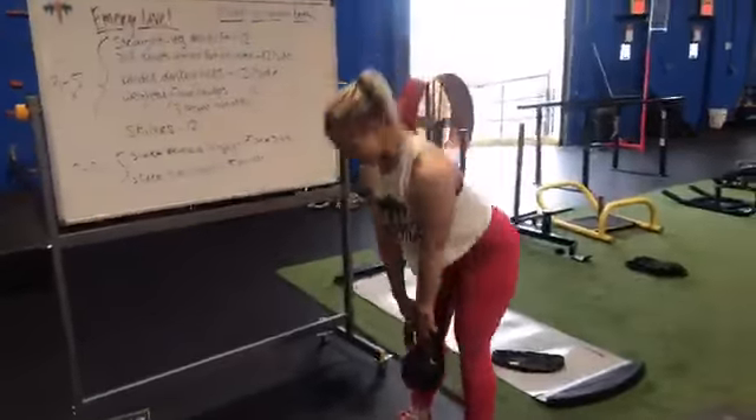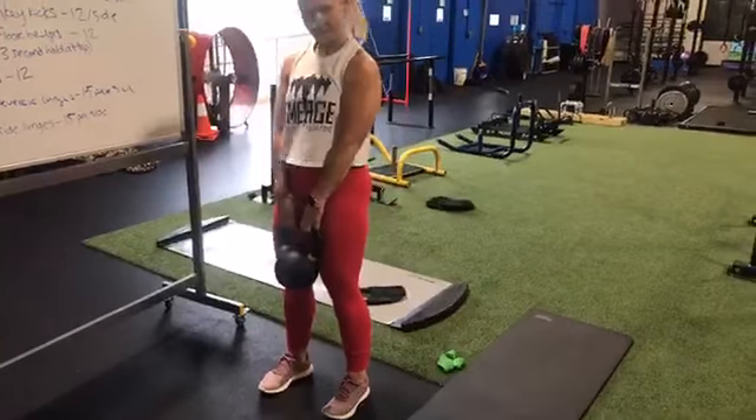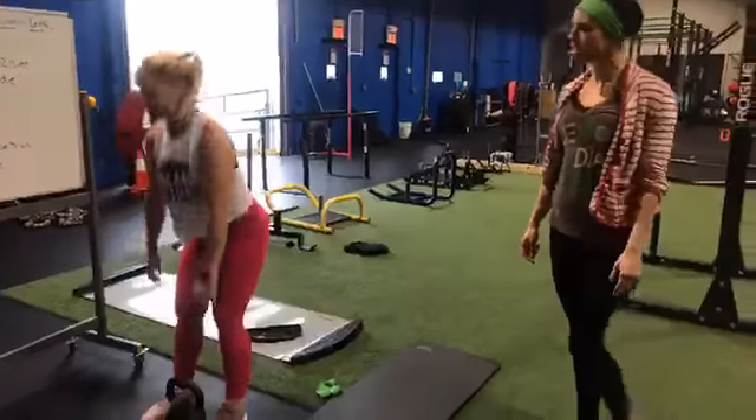The kettlebell is going straight up and down — not too far ahead of her, not too far behind her. Looks really good. This is exercise one: you're getting a lot of hamstring, a lot of glutes, and core involved.